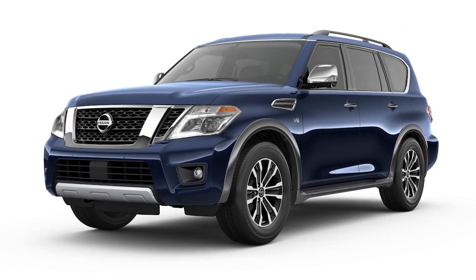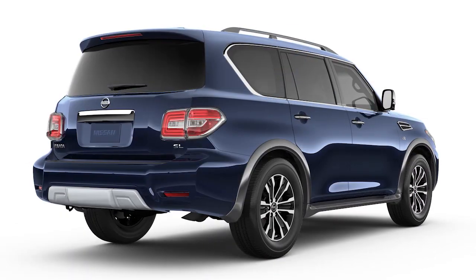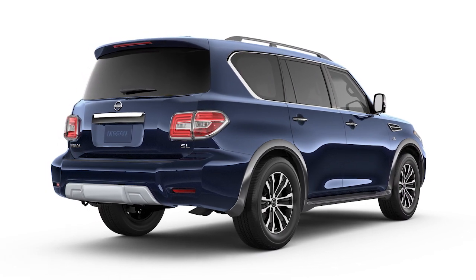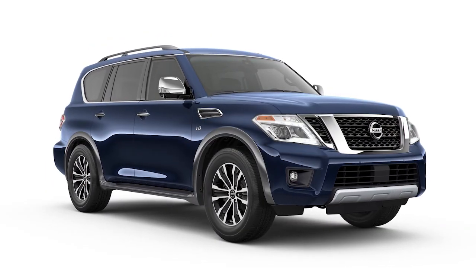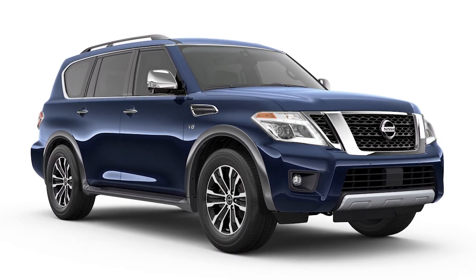The tire pressure monitoring system does not detect a sudden drop in tire pressure, as with a tire blowout, and is not a substitute for proper tire maintenance. Check the pressure in all tires, including the spare, often and always prior to long-distance trips.